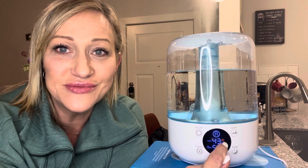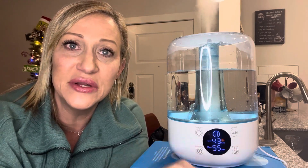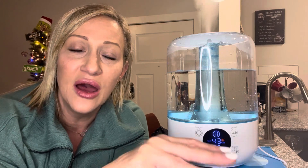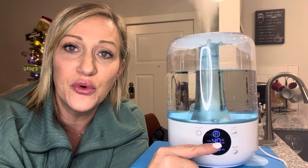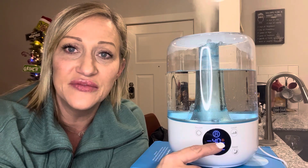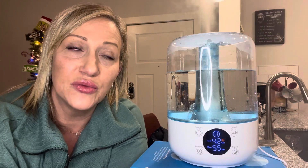Over here you have a little smiley face. The comfort levels of humidity in rooms are between 40 and 70%. So anytime it's between 40 and 70, you'll have that little smiley face. If it's above or below, you need to get some humidity in or out of the room.